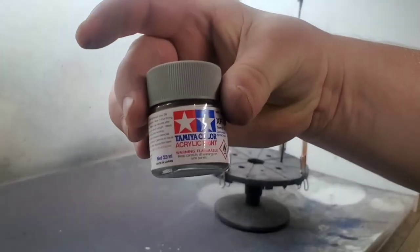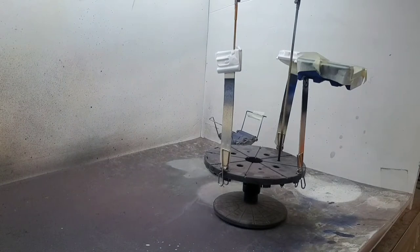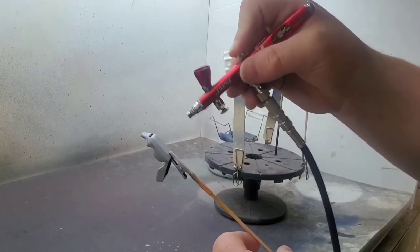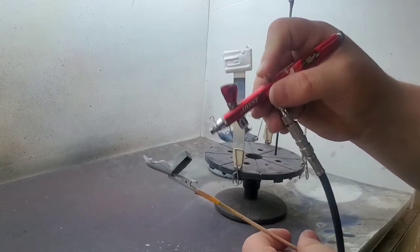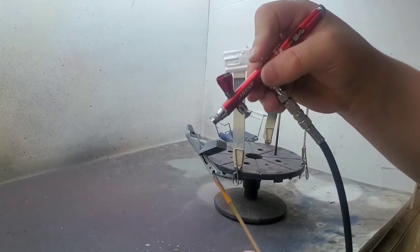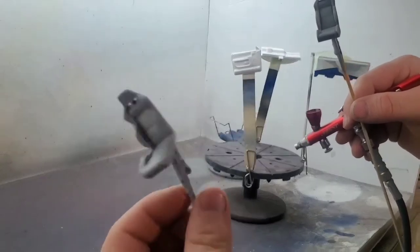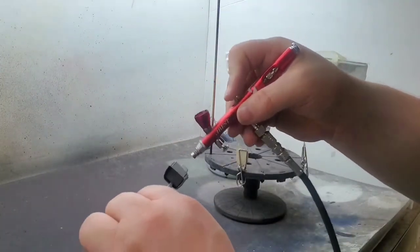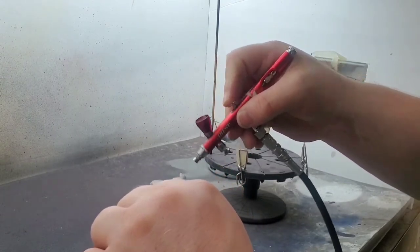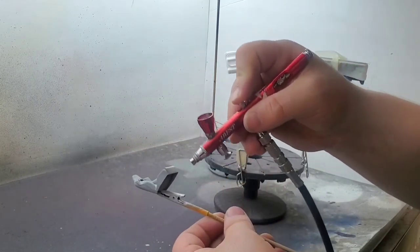Speaking of paint, for the interior we are using Tamiya XF-19, sky gray. Here's a pro tip: those Viper seats were molded in black, and going over that with a light base coat is hardly ever going to work out. So shoot it with a silver base coat. Silver is very neutral, it covers very well, and it will take anything lighter than itself on top of it and look the part.